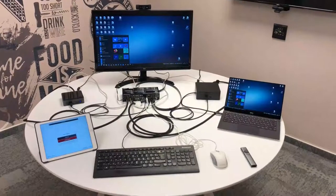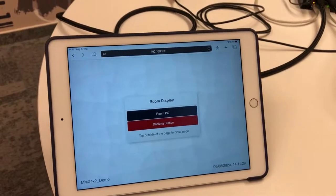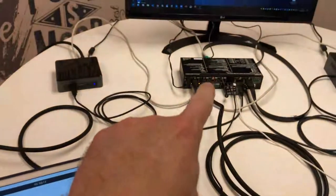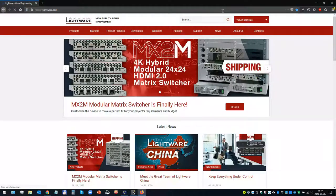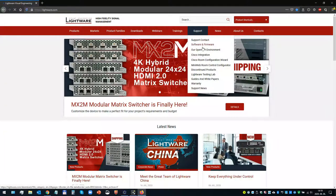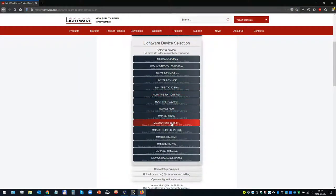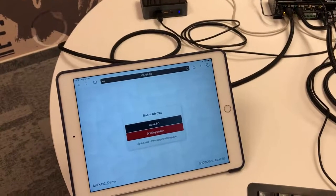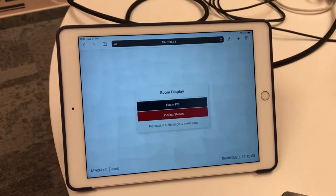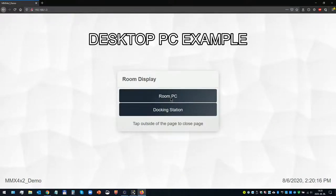A few words about control. The iPad runs a browser connected to the IP address of the MMX 4x2, using the mini web configurator available at www.lightware.com under the support tab. You can build your own control interface with a few simple steps and get an HTML file to upload to the device. Then you simply type the IP address into any browser with access to the switcher and you have simple control.